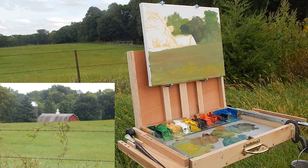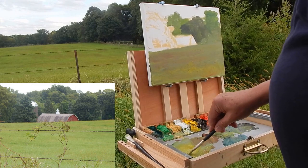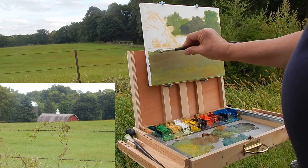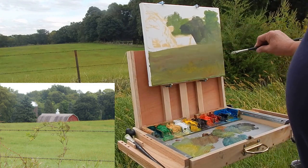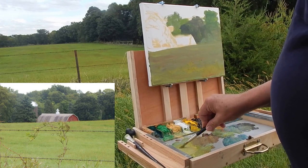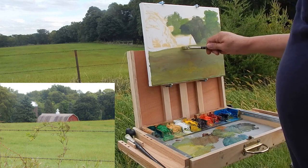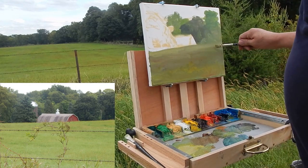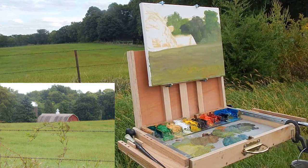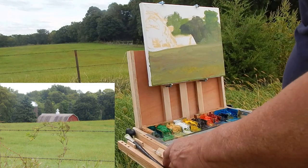Okay, I'm going to step back — you should always step back for a different perspective. As things are in the distance, they get lighter. Let's lighten up this area over here. Notice my brush — it's got a lot of paint on it. We don't want to mess around too much on things. Let's put this tree in on the right and left here now.